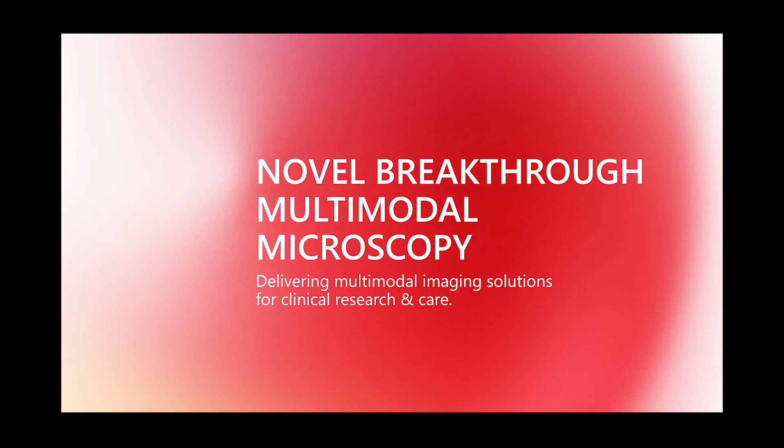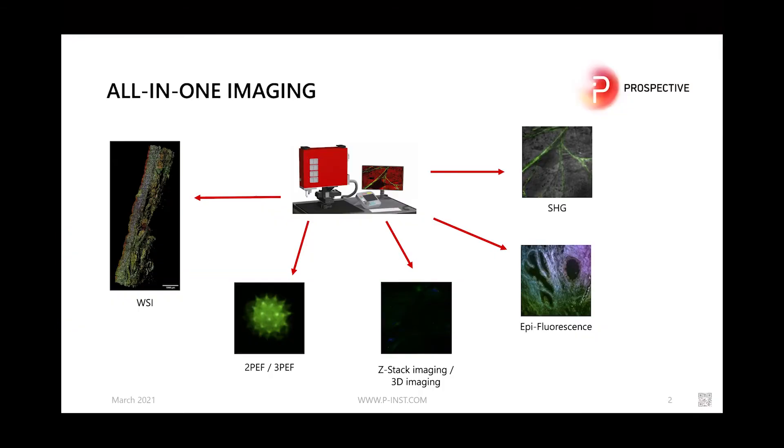What do you expect when you hear multimodal microscopy? A bulky, expensive and difficult to install device? No — the MPX microscope from Prospective Instruments is quite the opposite. It is an all-in-one device with second harmonic and third harmonic, as well as EPI 2 and 3 photon emission fluorescence imaging, also allowing for Z-stack flexibility as well as coherent light imaging.